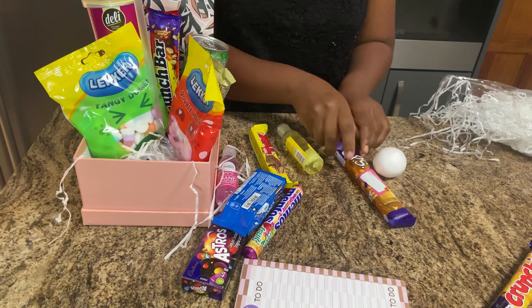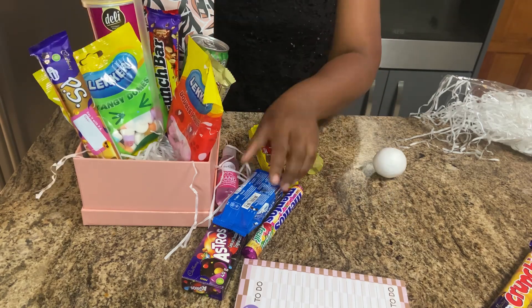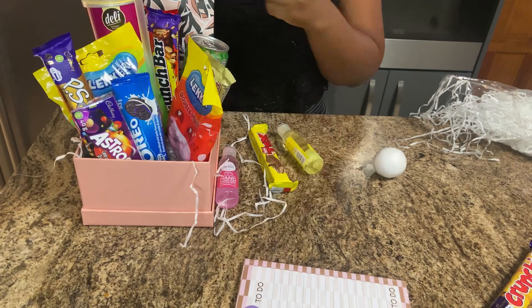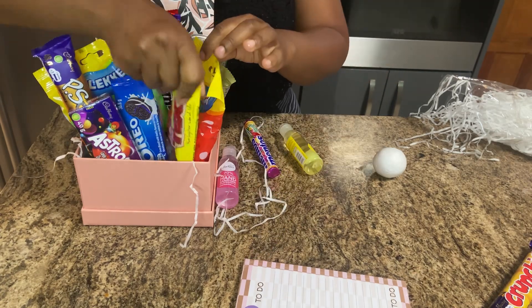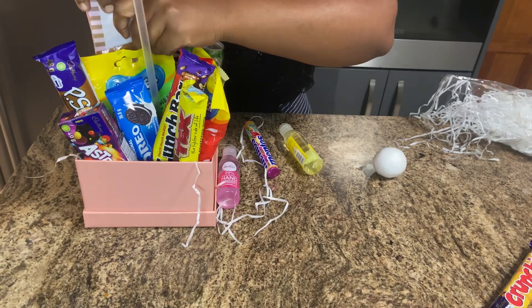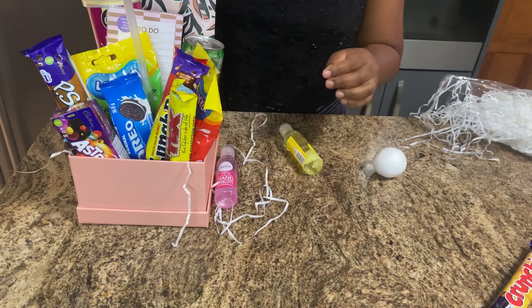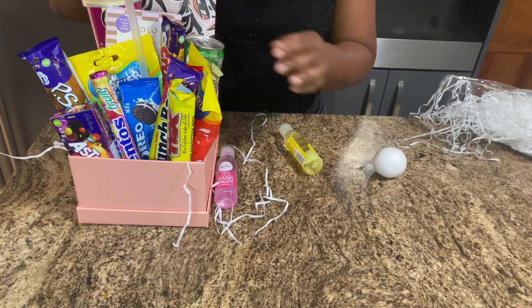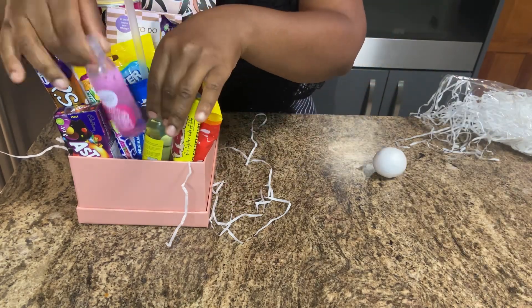This was for a ninth birthday balloon gift box, so we're going to put our Oreos and the other sweets we had bought for her birthday. Then we're also going to put a notebook or to-do list book at the back.